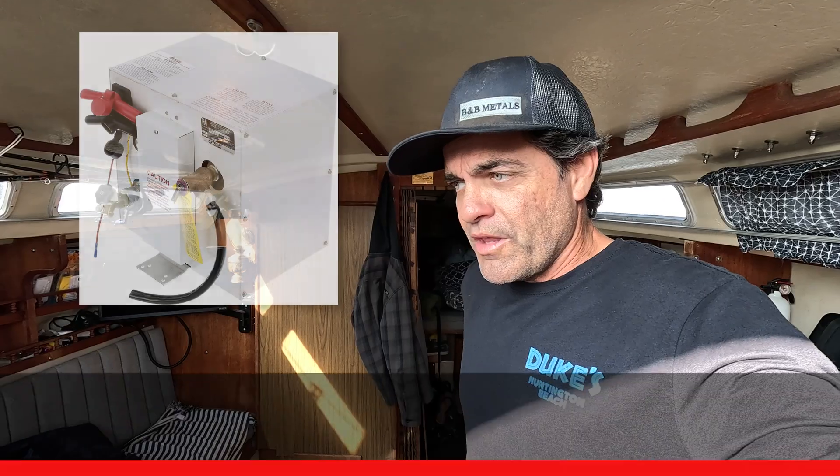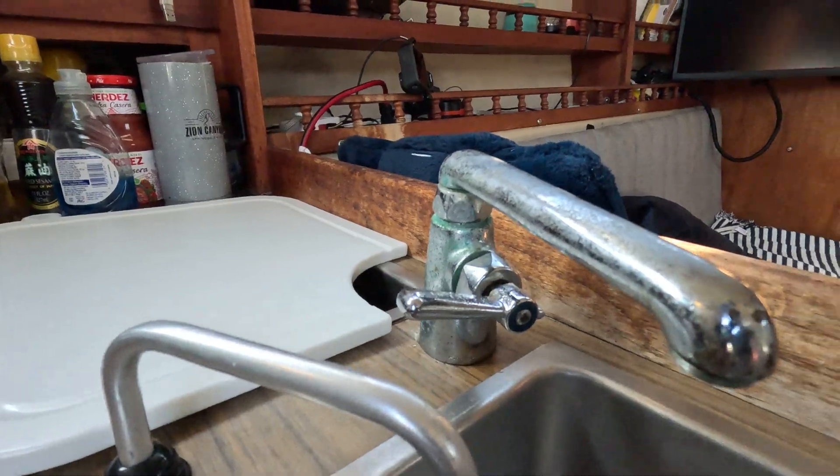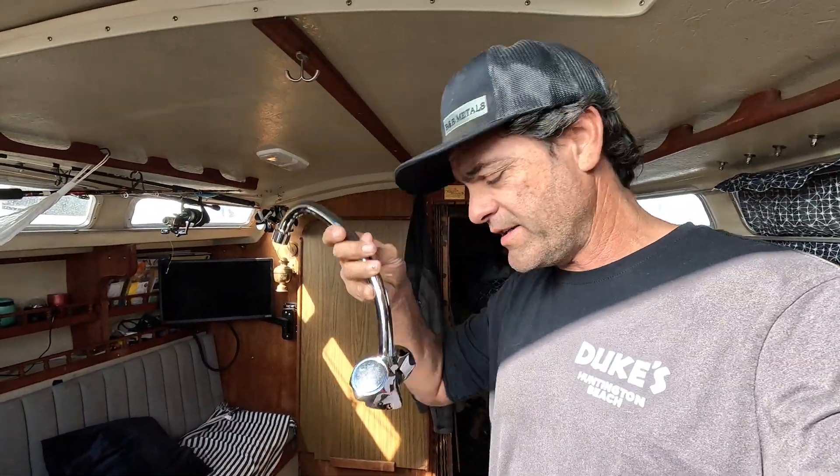I got a pretty exciting upgrade for Stoke. We're finally getting hot water. I bought a Whale Marine hot water heater. It takes 360 watts to heat up. My current faucet there only has cold, so this is a hot and cold faucet.